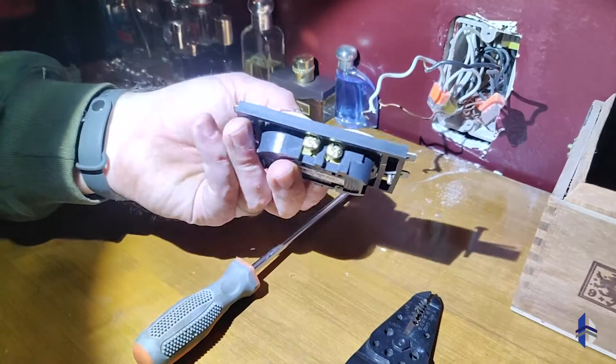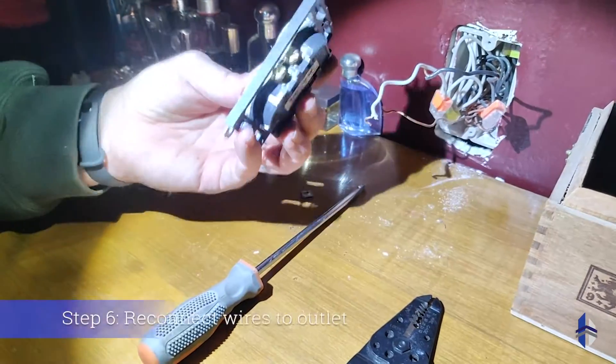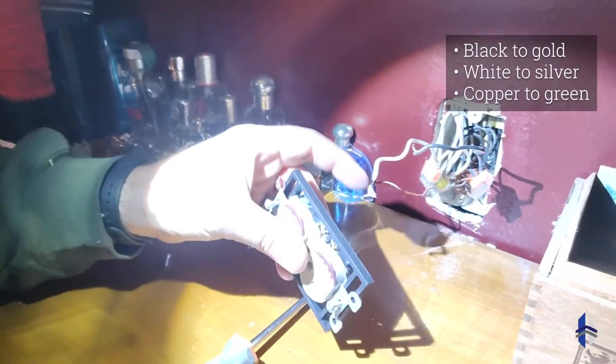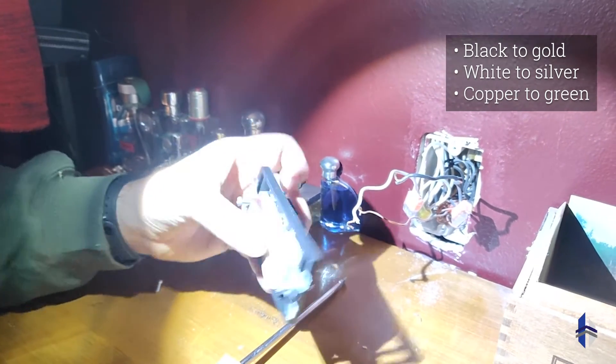Now that we have the extender in place, we can go ahead and reconnect our wires. Again, black to gold, white to silver, and bare copper to the ground.